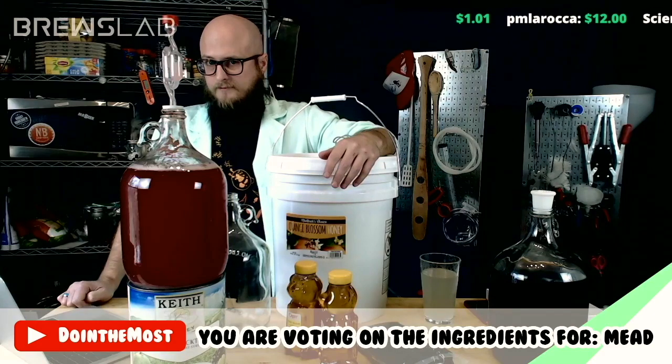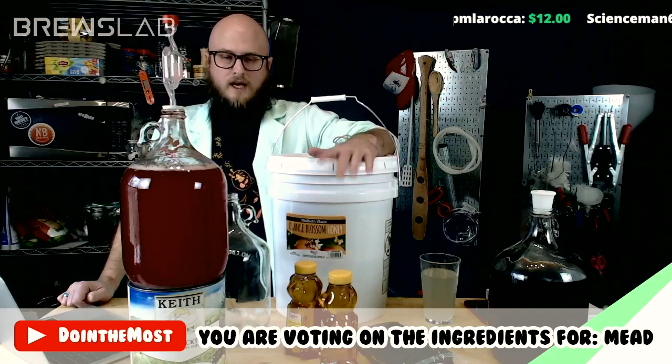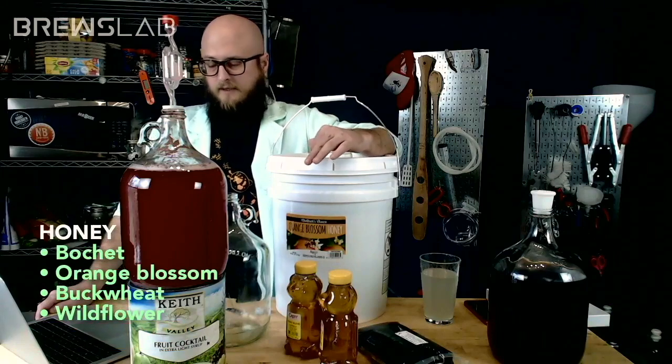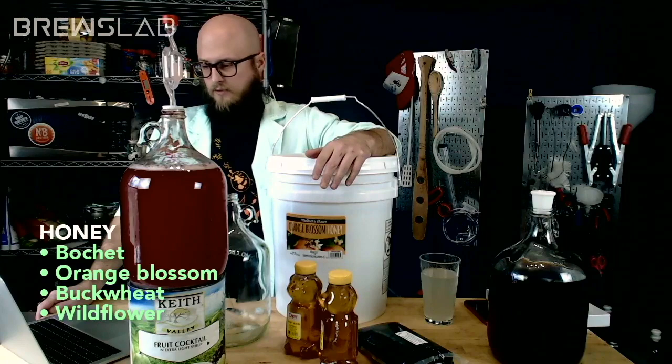Our fourth option is where we will bochet our orange blossom honey. So your options are bocheted orange blossom honey, straight orange blossom honey, buckwheat honey, or just your run-of-the-mill wildflower honey.